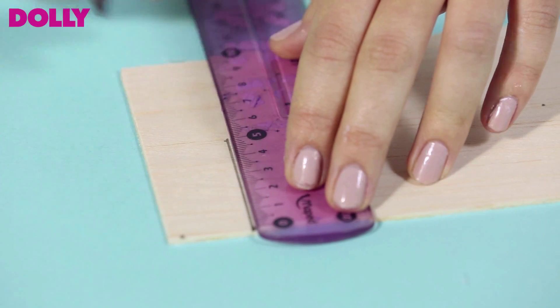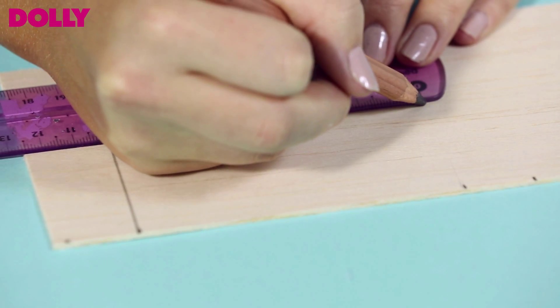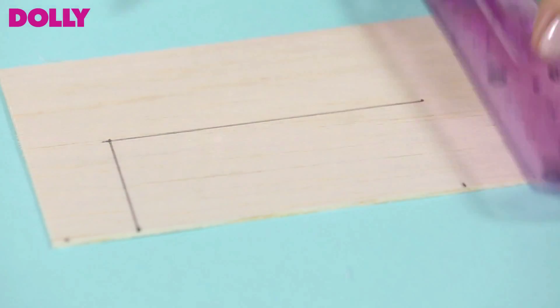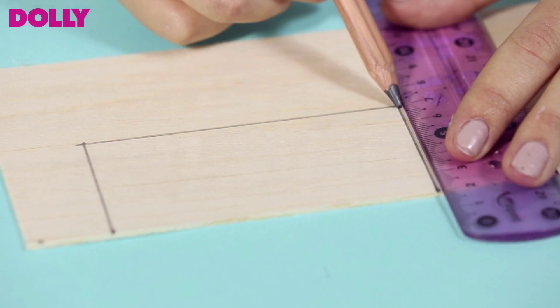Draw a line to meet this measurement. Now on the opposite candle side measurement, rule another line halfway down the balsa wood. Now you should have what looks like a rectangle within your rectangle of balsa wood.